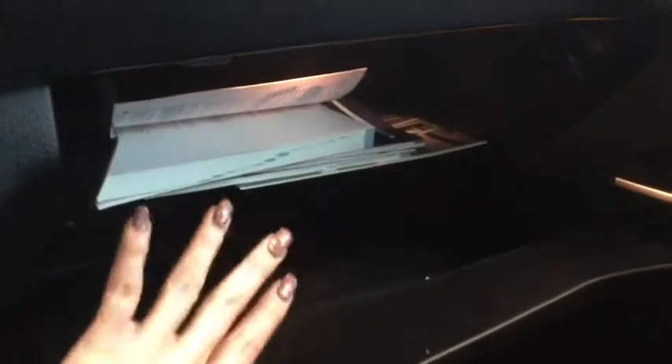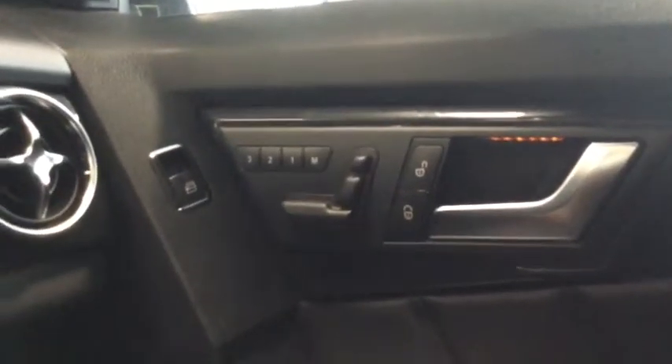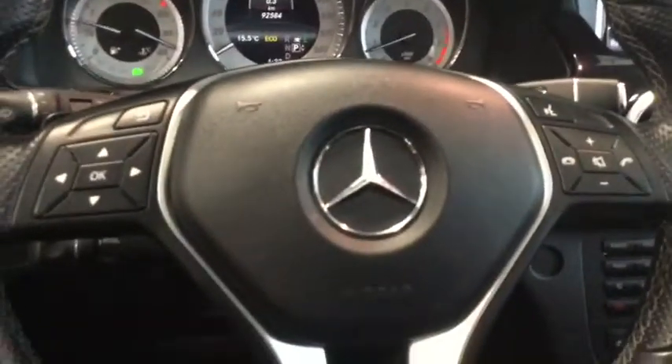Your glove compartment is lit, nice and spacious, with all the manuals you'll need. You also have a programmable and power passenger seat for up to three passengers, with a power headrest adjustment and lumbar support. There's lots of really great stuff happening in the front of your Mercedes — let's head back and take a look at cargo.